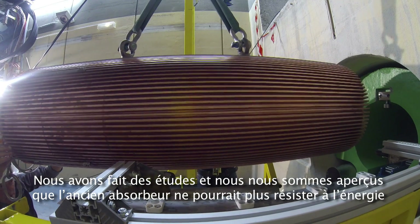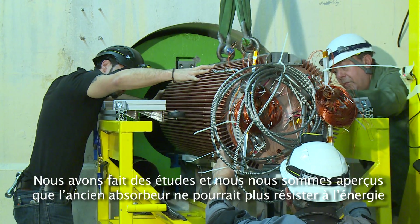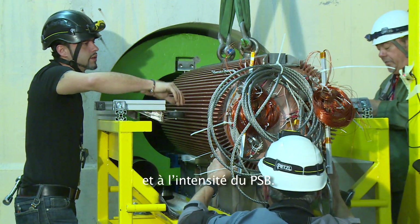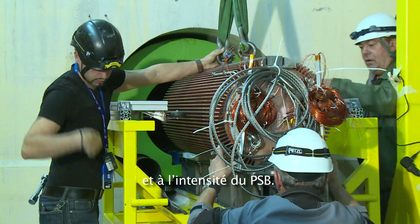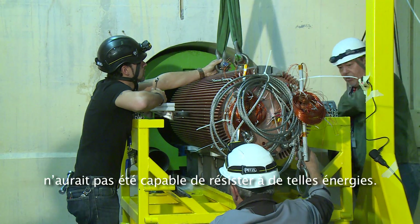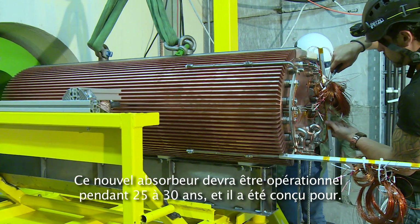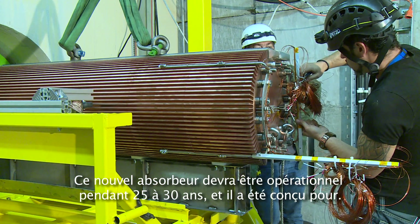We did some studies and we saw that the previous dump couldn't withstand the energy and the intensity anymore, especially after LS1, because they want to increase the energy and the intensity. With this upgrade, the previous dump was not able to cope with these high energies. This new dump core is supposed to work for 25 to 30 years, so it's been designed for that.